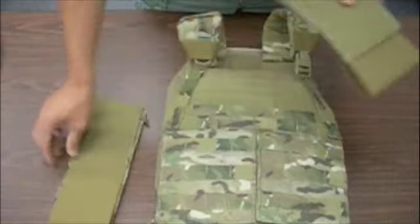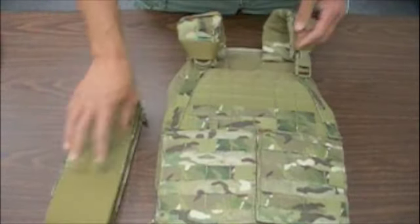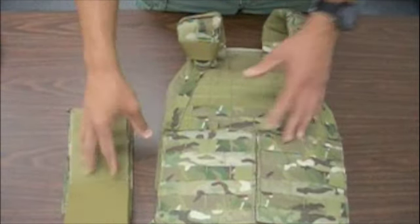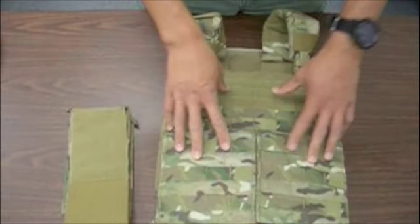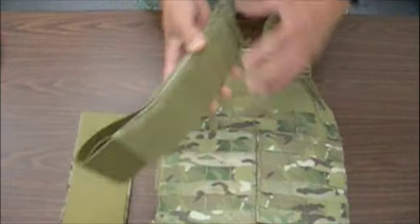The elastic cummerbund is not something that's too common out there, but there are other designs that utilize this type of cummerbund. We find it to be the more comfortable of the two cummerbunds, and especially if you want to run the plate carrier slick and you do not require having gear on your sides, we recommend you take a hard look at these.